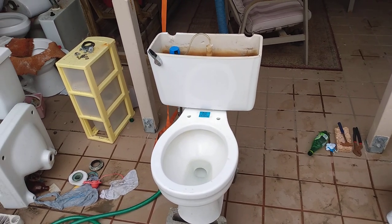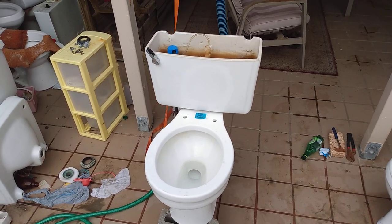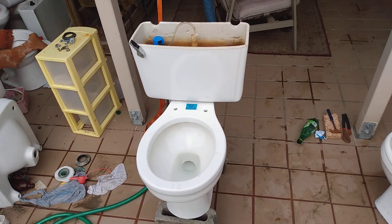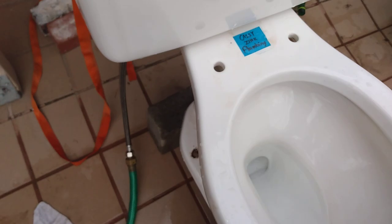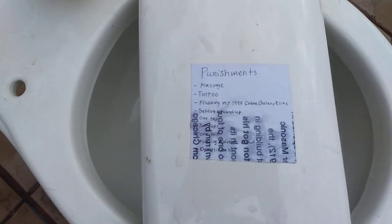This is the flush tests and punishment day for my 1993 Crane Galaxy Elite. I know you've all been looking forward to this, so here it finally is. There's the logo and tiny stupid trapway, and the list of punishments.